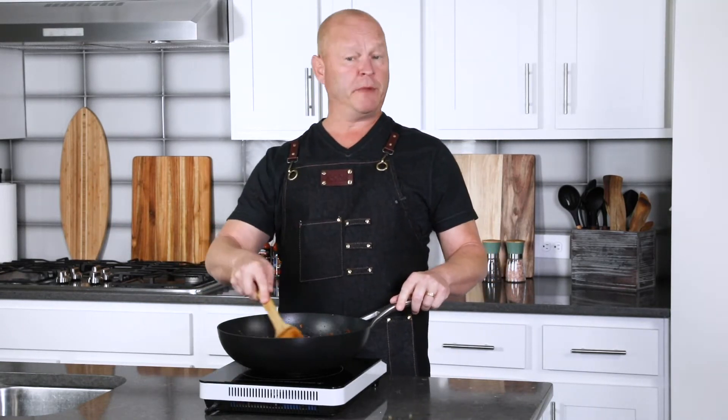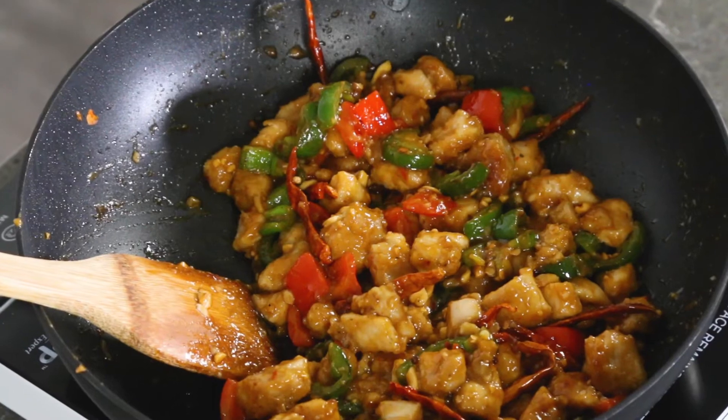Hey everybody, what's going on? It's Mike from Chili Pepper Madness. Today in the Chili Pepper Madness kitchen, we are making Szechuan chicken.